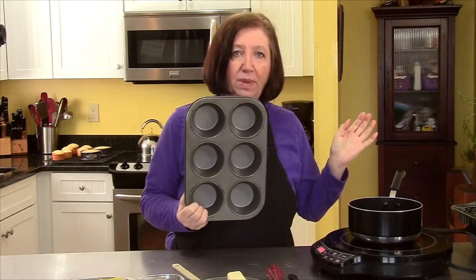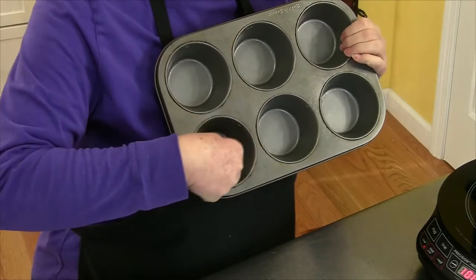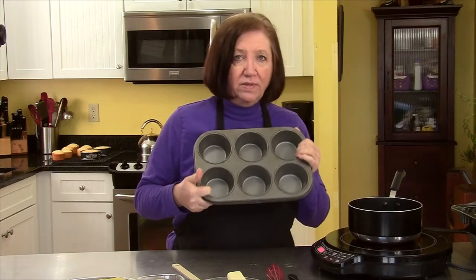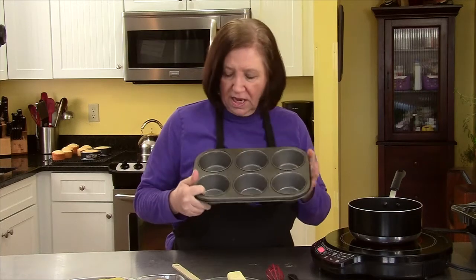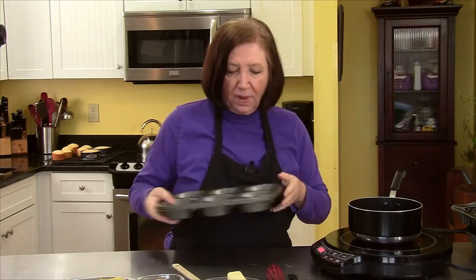You must have a muffin pan. This is larger than a cupcake pan because of the rings of the pineapple. Now if all you have is a cupcake pan, you can still make these — you'll just have to cut your pineapple and it won't look quite as pretty. But we're going to start by making the topping.